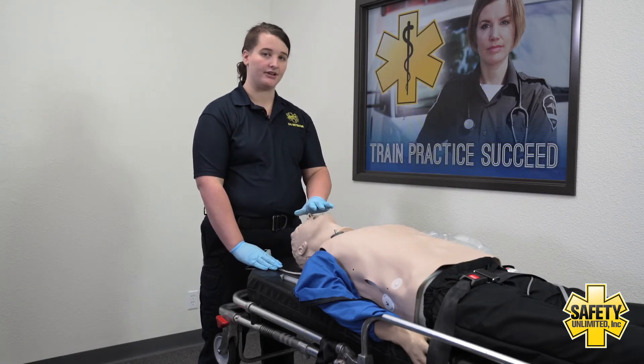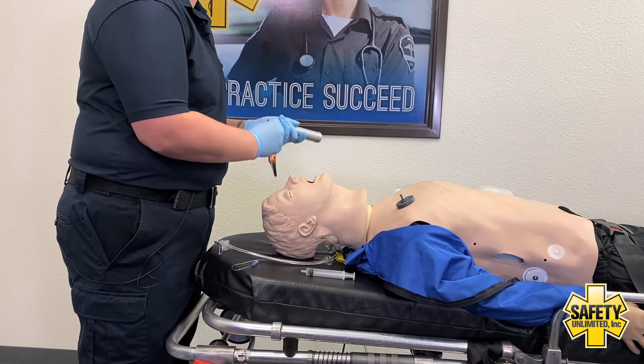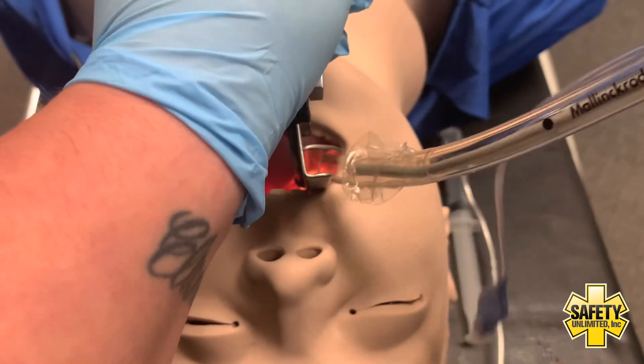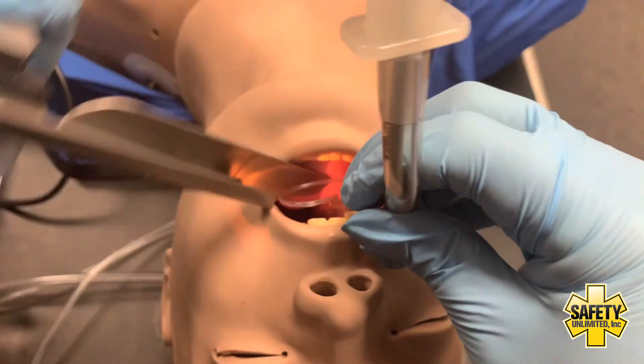I would direct my partner to stop ventilations. In my county, I only have 40 seconds to successfully insert my ET tube. I insert my blade, displacing the tongue, then pull back until I see the vocal cords. I'm going to advance my tube until it's 22 centimeters at the teeth.